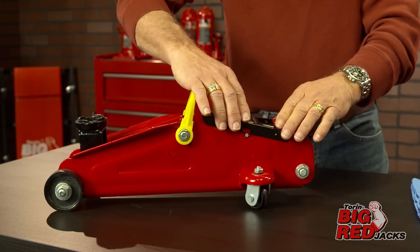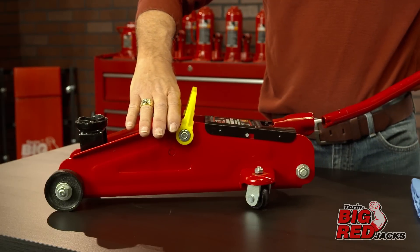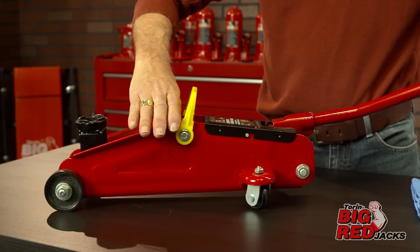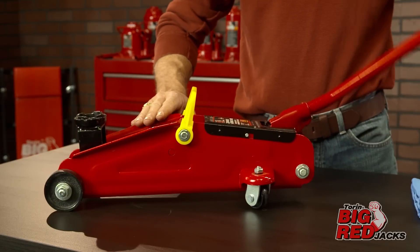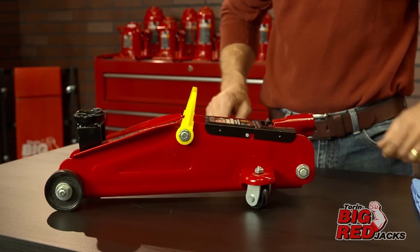Once you have completed the air purge procedure, check for proper pump and lift action before use. The jack is now ready for operation.